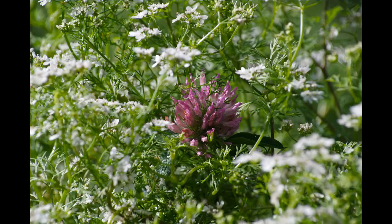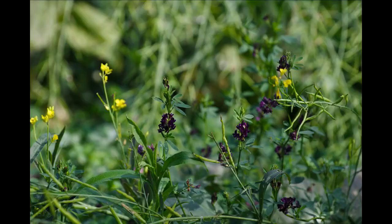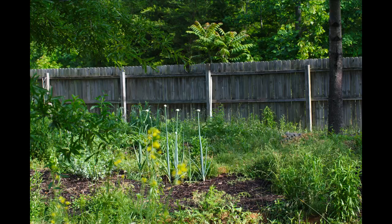Red clover flower situated inside some cilantro. Some kind of moth or butterfly on our cilantro. Alfalfa — I love the dark purple alfalfa flowers; sometimes they're a little bit lighter than this, but these were very dark. The other flowers are mustard. There are some insects in here too — they're out of focus in the bokeh. Here's the southern-facing slope with our onions that are starting to flower.